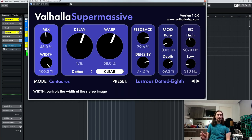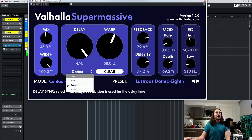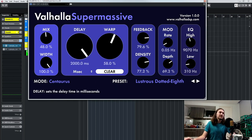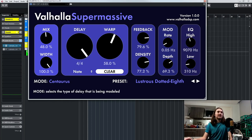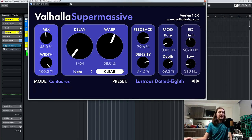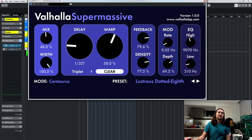Now you've got a width control — mono is in the middle, and you've got negative width. So basically any of the delays that pan a certain direction will pan the opposite direction when it's on minus 100%. You've got a delay time — this can be synced, it can be milliseconds, it can be triplets. So you've got your milliseconds, which for reverbs is probably what you want to go for. But then you've got notes so you can sync it to your DAW with standard notes, dotted, and triplets, which is great for cool atmospheric rhythmic delays.